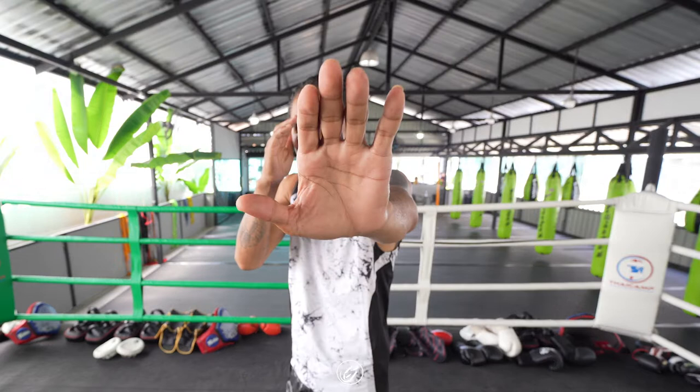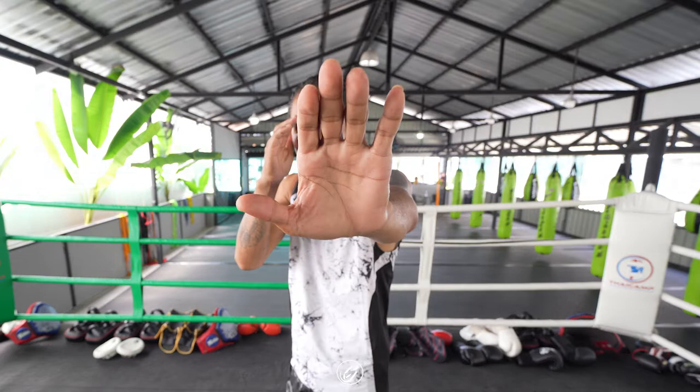When you extend your arm towards your opponent's face, you want to open your hand and block their vision. Here's the long guard from one angle. And here's the long guard from the other angle.